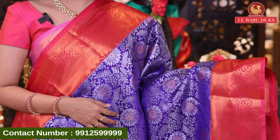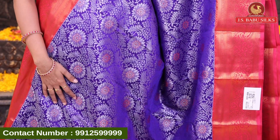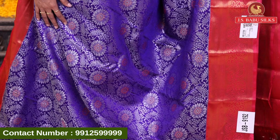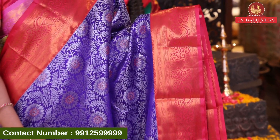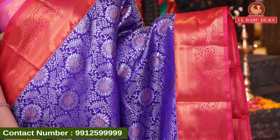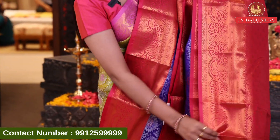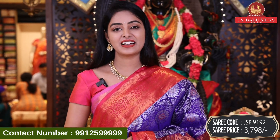In this beautiful collection, the last one is my favorite color combination — violet and pink color combination. We have a floral design for all over body. It has a very unique and latest design. This collection also has a great price. We have a unique border design with floral, zigzag and circle design. The same border has both sides. It has a nice, beautiful, rich color in contrast. This is also a brocade model with same border and blouse. Nice contrast plain blouse with same border. Sari code JSP-9192 and the price is 3798 rupees.